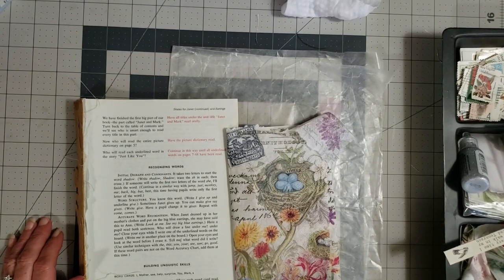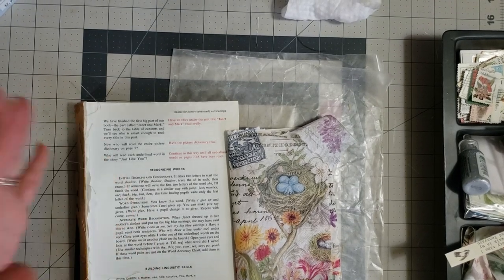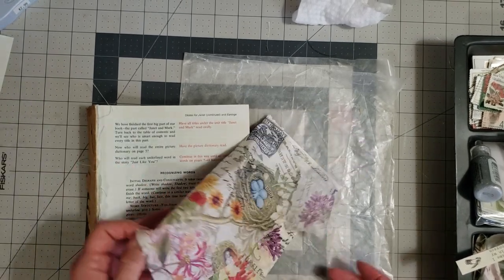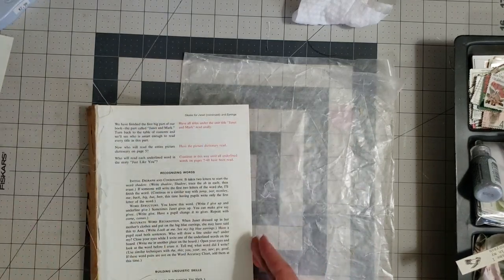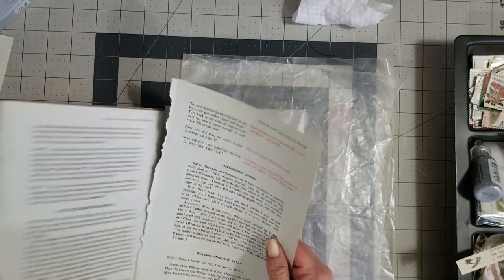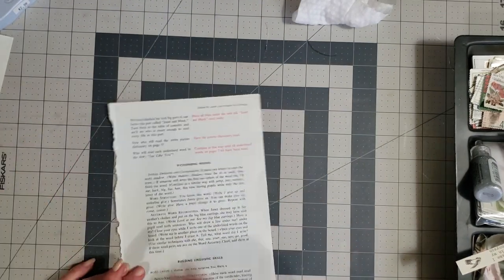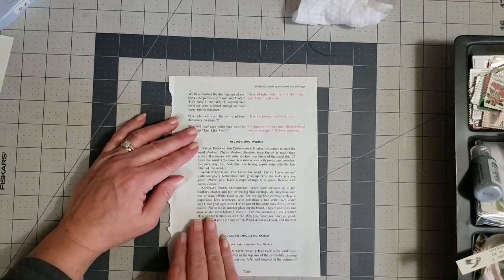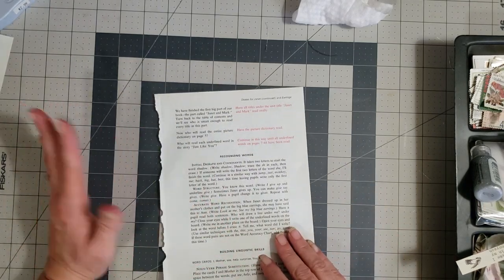Hey y'all, it's Diane with ShowCraftOne and Old Barn Door, and I'm back with another video in this series for using up some book pages and some napkin pieces, just kind of using up some supplies. In this one we're gonna make a pocket. We're just gonna take one of these book pages and make a pocket. I'm gonna show this to y'all, and if you have questions you can ask.